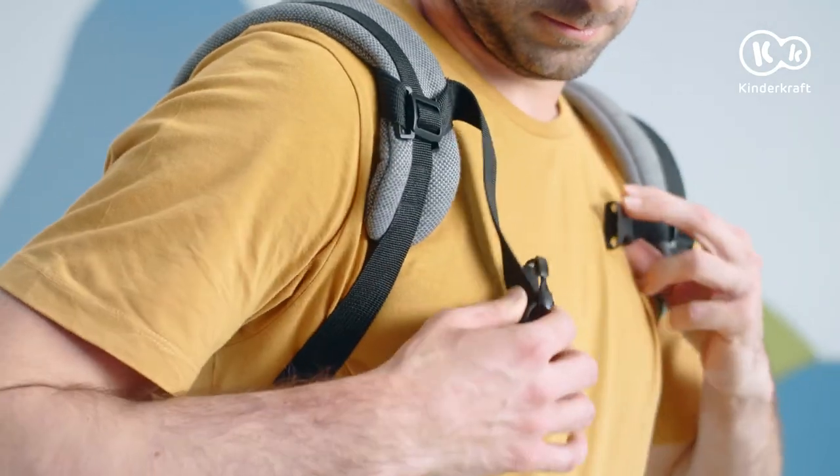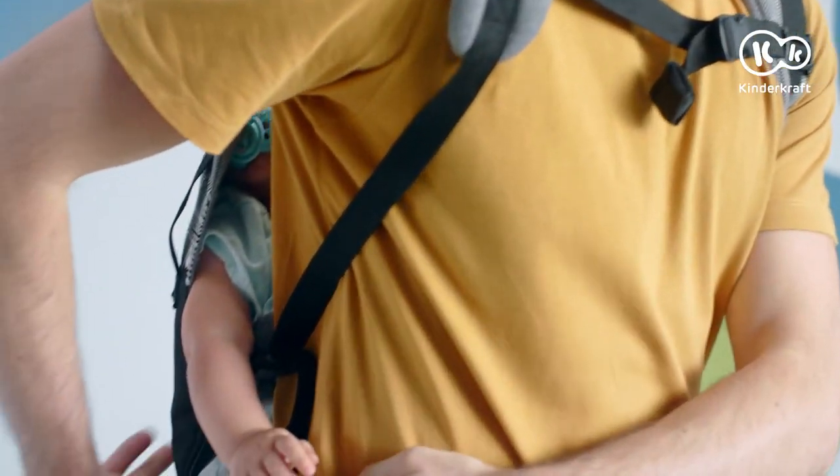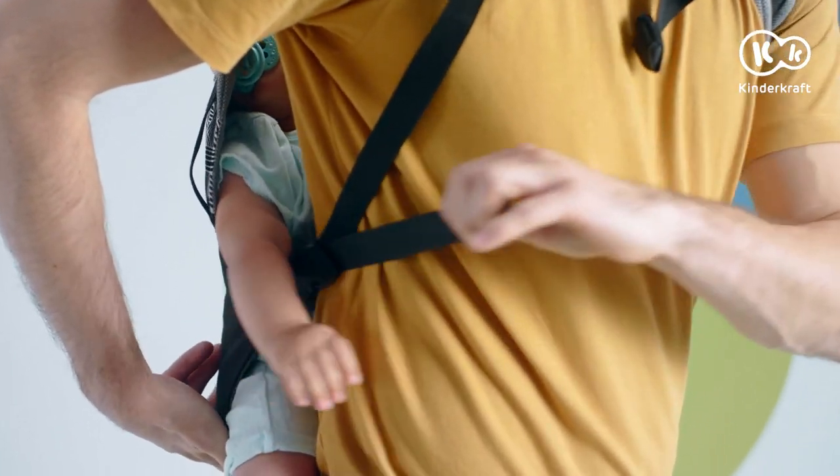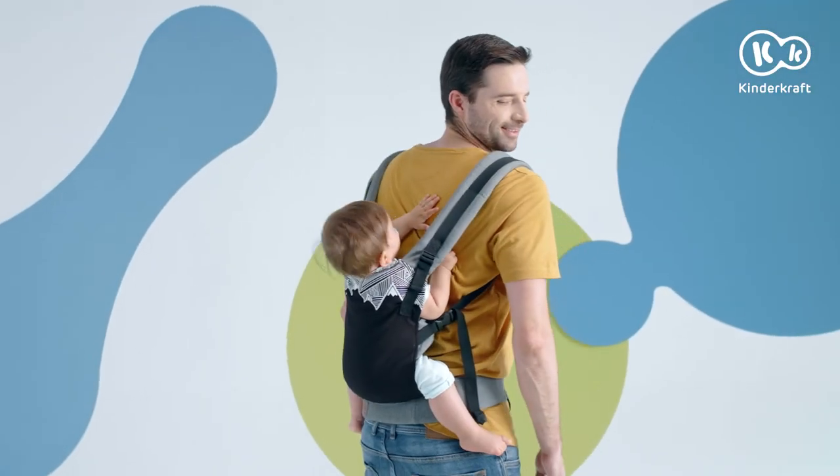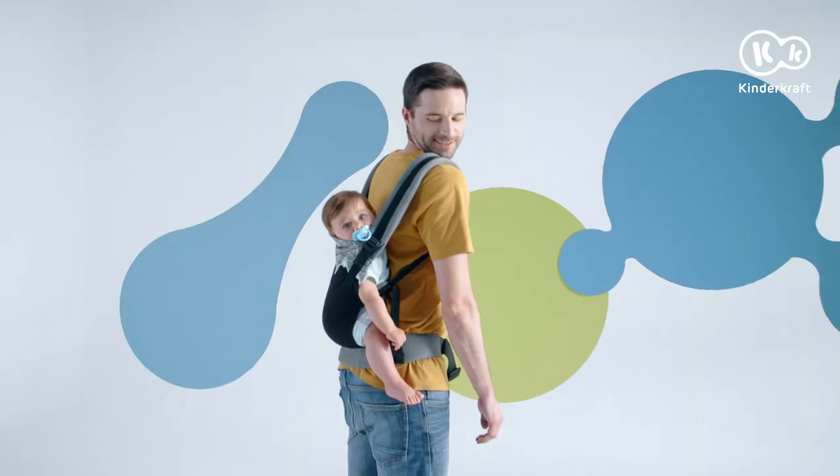We fasten the buckle on the chest. We tighten the belt so that the little one is wrapped, but not squeezed. We make sure that your child's mouth and nose are unobstructed so that he or she can breathe freely. All done? Let's go!